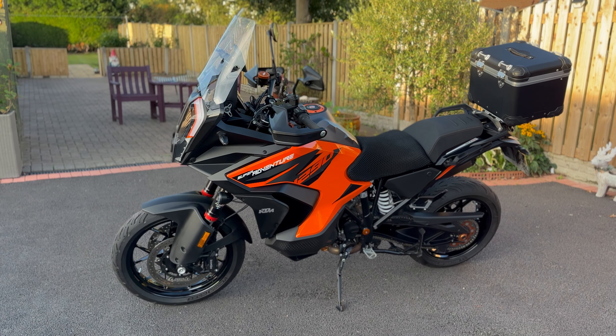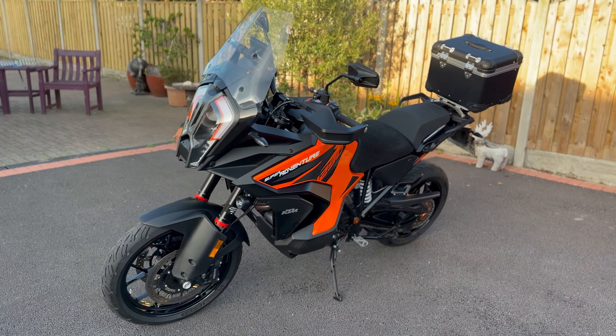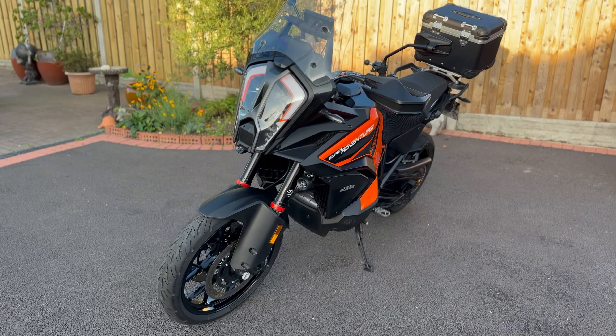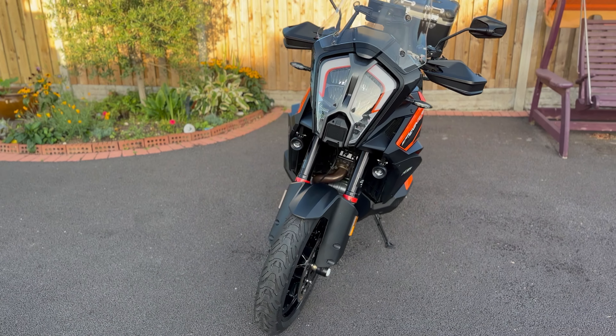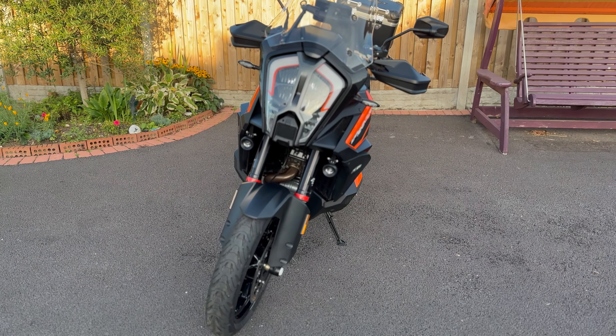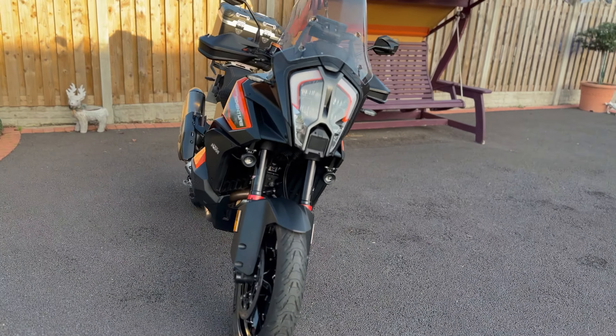Here we have the Mighty Orange, all nicely cleaned up, looking ready to go. We're just testing the new phone — this is cinematic mode — and you can do this sort of thing with it, so just have a little look around.